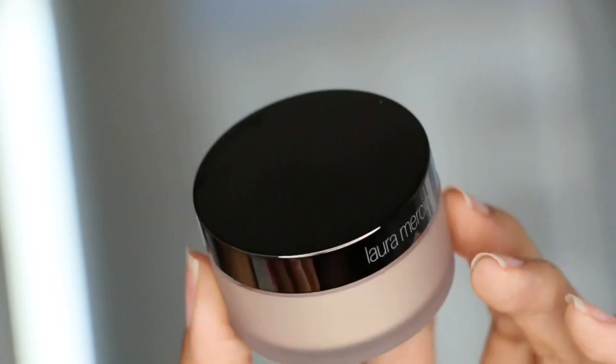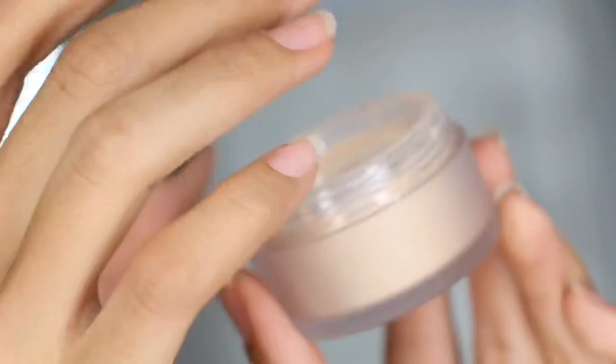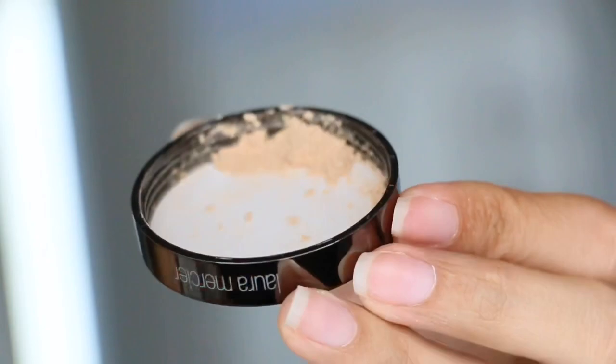Hey guys, welcome back to my channel. In today's video I'm doing a quick review, swatch, and tutorial on the Laura Mercier Translucent Loose Setting Powder Glow — the newer translucent powder infused with pearl pigment, so you can lock in your look for up to 12 hours with a healthy glowing finish. I'm going to show you my tutorial and how I personally like to use this powder.